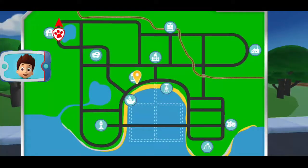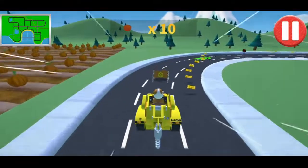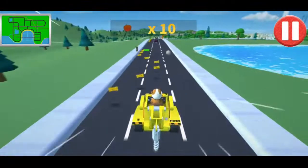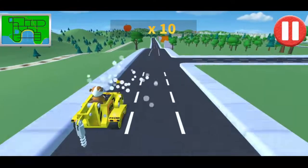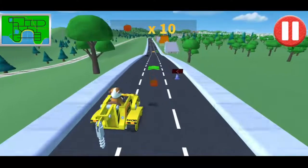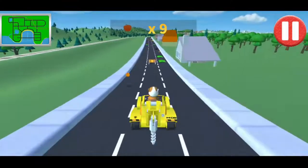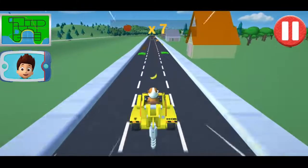Mr. Porter's flying delivery drones went suddenly out of control and dropped food all over town! I need you to collect all the dropped food and deliver it to Mr. Porter's Cafe so he can re-deliver the food! Collect all the food! I guess that's what you call a flying food disaster! You're doing great! Watch out for the obstacles on the road! Swipe left or right to avoid them!